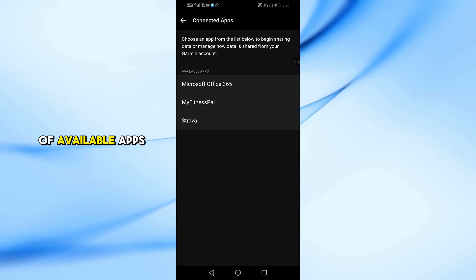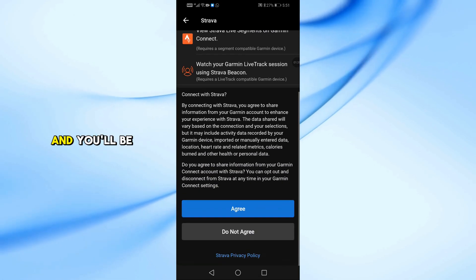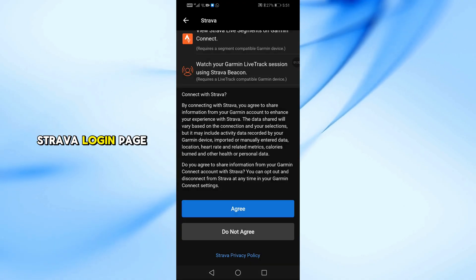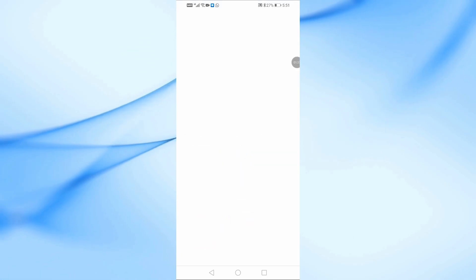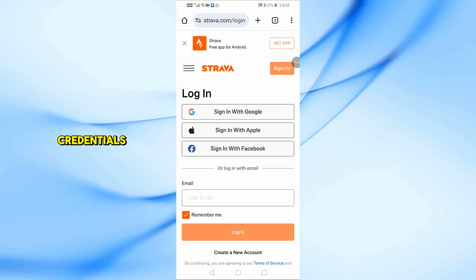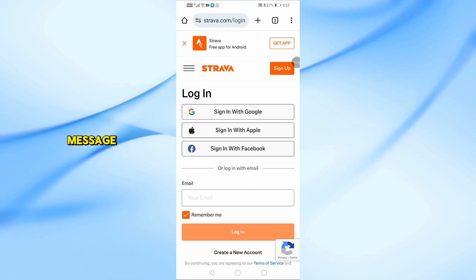From the list of available apps, select Strava. Tap on Connect or Agree and you'll be redirected to the Strava login page. Enter your Strava credentials and authorize the connection. Once successful, you'll see a confirmation message.